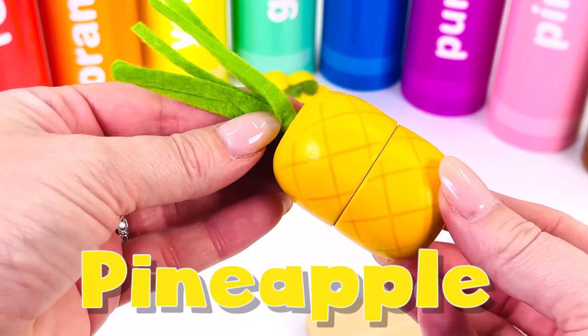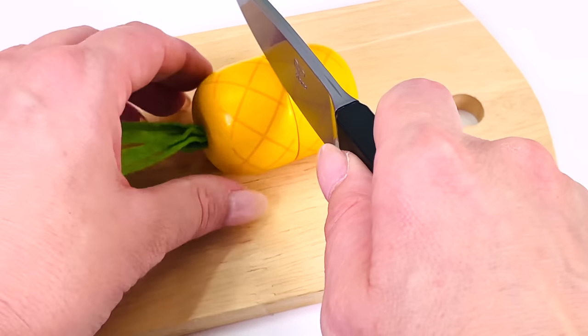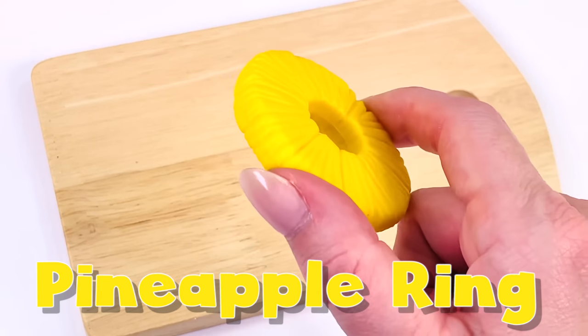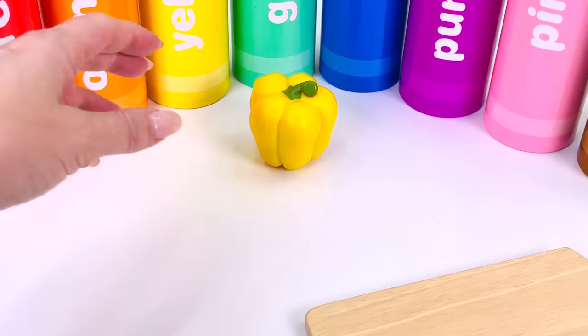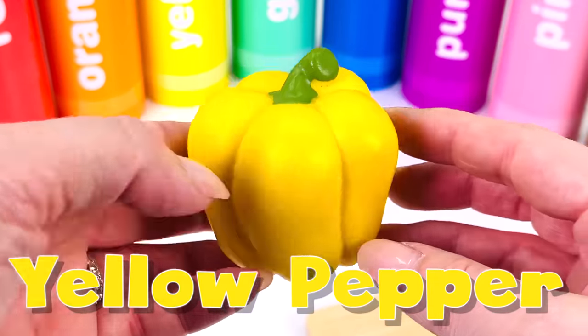We have another tropical fruit. It's pineapple. Let's cut a slice. This is a pineapple ring. And the last fruit is a yellow pepper — it is a savory fruit.